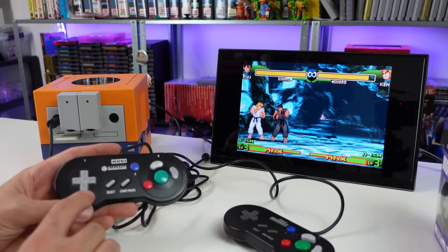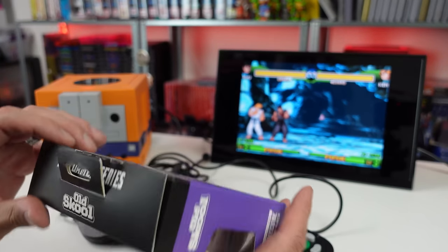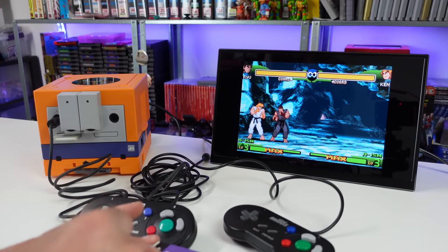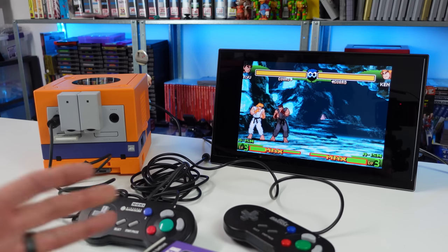Now maybe I just got used to the D-pad on the Old School one, because I was able to start pulling off moves in this game with it - it just took me a while to get used to it. So what I'm going to do is put in a stock one and see if I'm still having trouble with it or if I just got used to it. Like, is the D-pad the same?